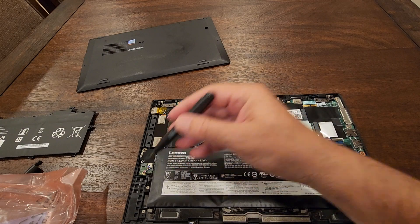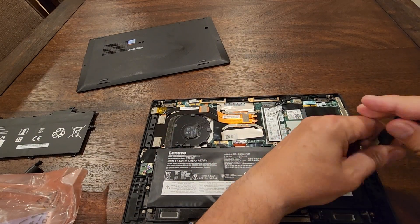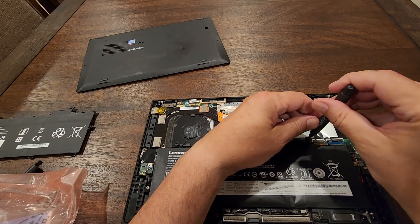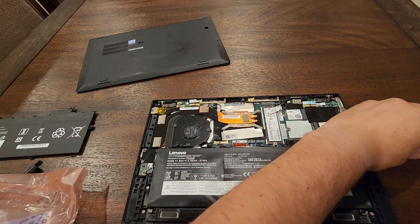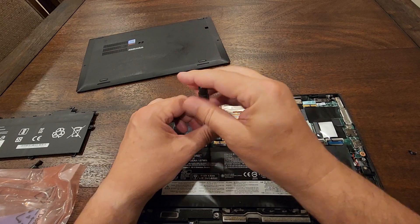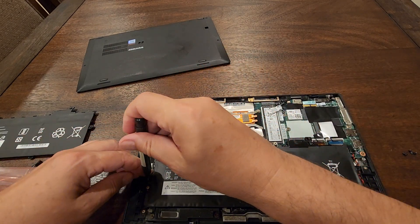The screws are here, here, and here. It helps if your screwdriver is a little bit magnetic so you can take the screws without losing them — put them nicely on the side. There it is, and here's the fourth one.